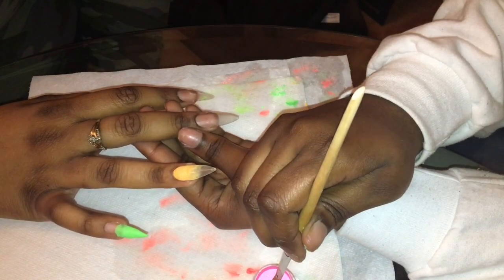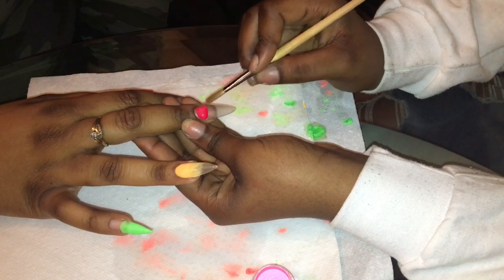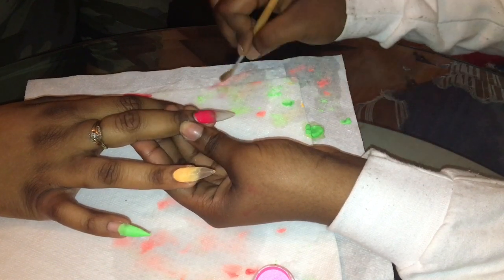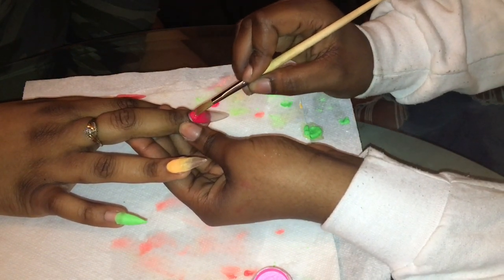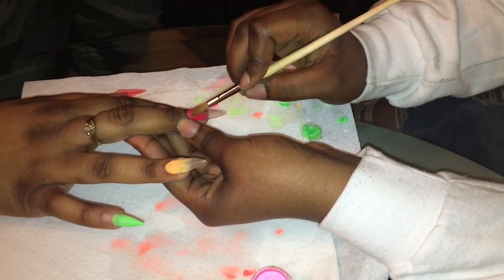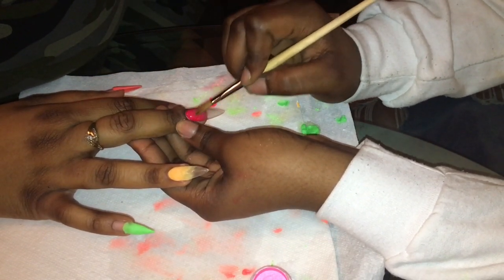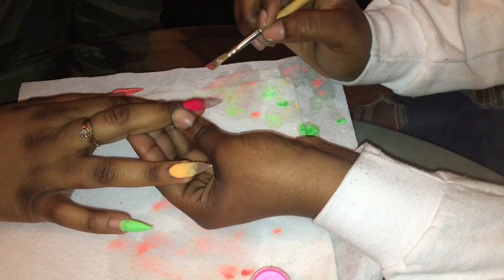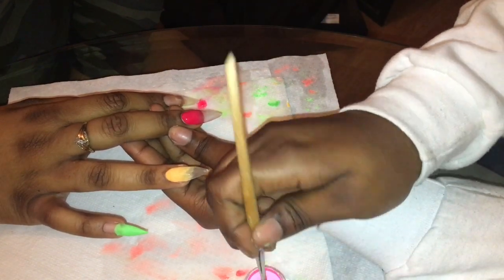As you guys can see, with the orangish-yellow shade I dragged it up into the clear and gave it a nice fade. I'm doing the same thing with the pink — I'm using this hot pink, it looks kind of red on camera but it's a hot pink — and dragging it up like I did with the yellow. You want to take small beads when you're doing this because you don't want to end up fading it up too far.